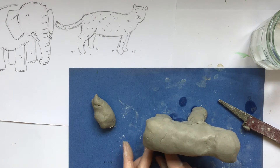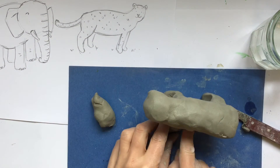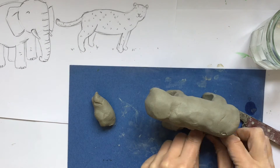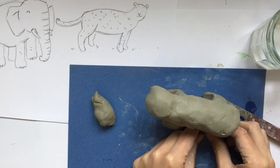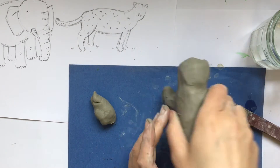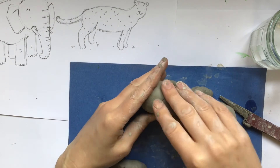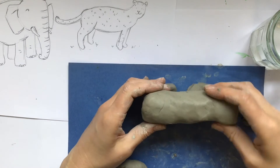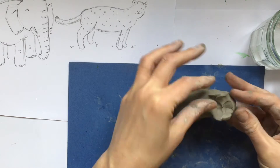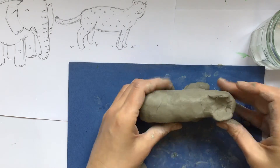I'm making sure each of those joins are nice and smooth, blending some of those lines in and moving the feet. Looking back at my sketch, I can see the feet have got the toes pointing out in front, so that's what I'm trying to do to make my clay model look more like my sketch. I'm also changing the head shape now, pinching some of the clay from the head itself to make those little ears poke up.